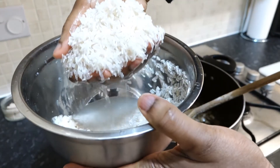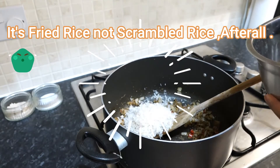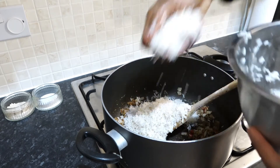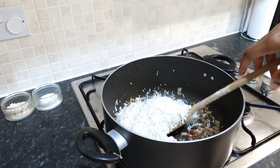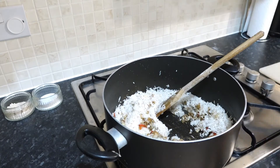This is washed two cups of basmati rice going in. The house is filled with the fragrance of this pepper soup rice.